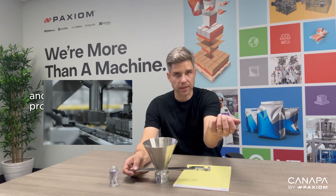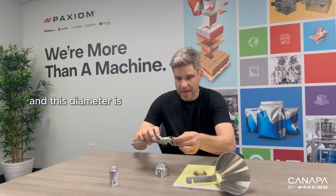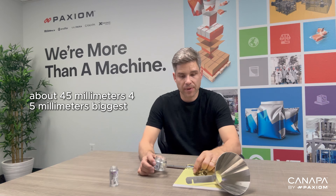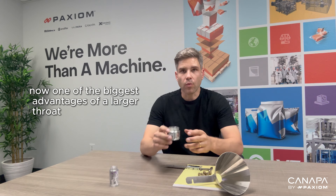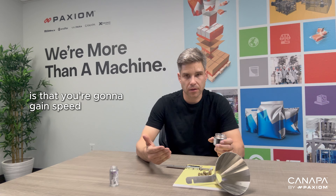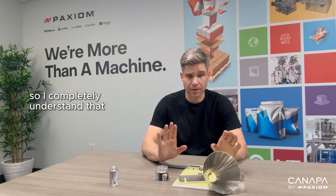The first step in determining the correct container size, as you're moving away from manual packaging into automation, is: what is the inside diameter of your container? The inside diameter of your container can never be smaller than a nug size. A 25-millimeter nug can't fit in this opening, whereas a 15-millimeter nug fits just fine. Rule number one: your nug size cannot exceed the inside diameter of the container.